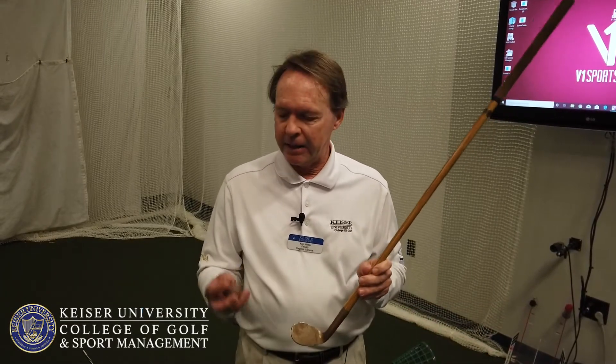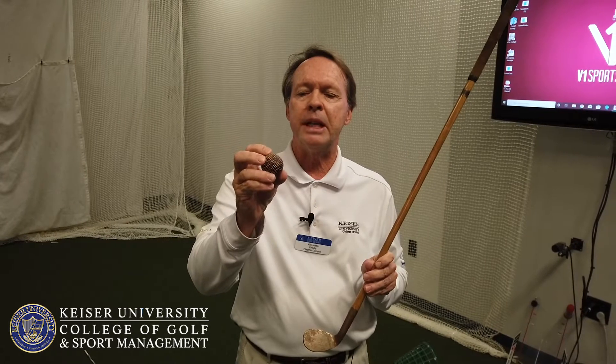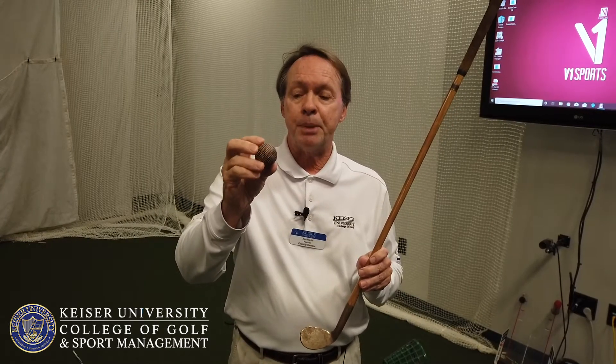I wanted to talk a little bit about the equipment. We've been talking about golf balls and the development, and the last one we talked about was this bramble pattern gutta percha. This ball was used for about 20 years before the dimple actually came out, and this pattern was one used by Harry Vardon back around the late 1800s and early 1900s. The golf club it spurred was of course the persimmon wood, but something else that came into development was the iron.